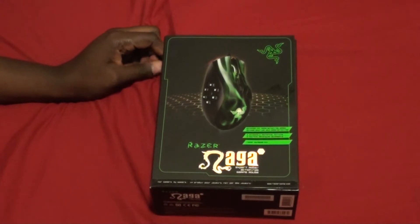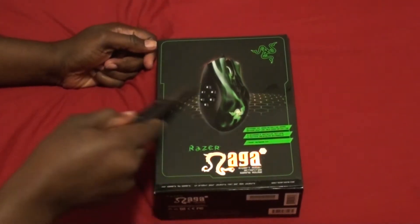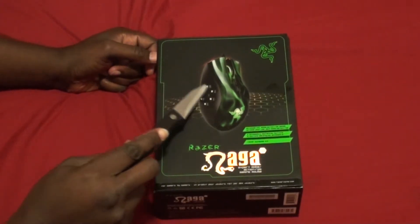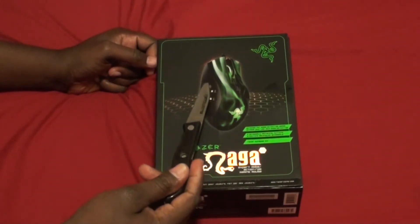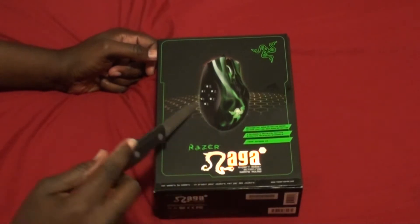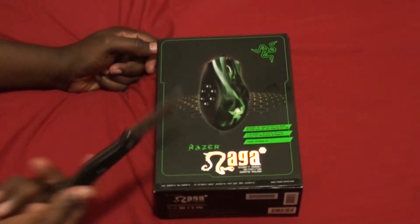I decided to get this mainly for the buttons on the side so I can program my primary and secondary weapons, my gadgets, my reload, and something else if I want.